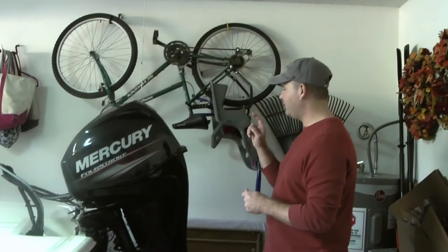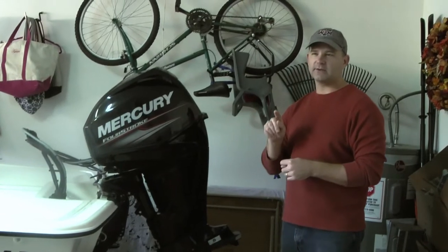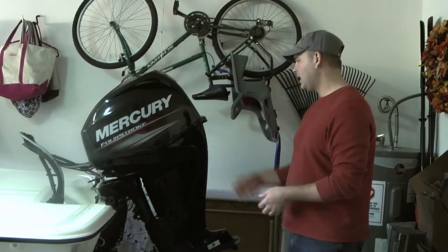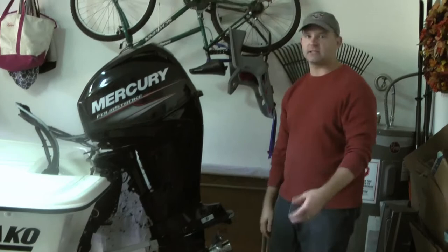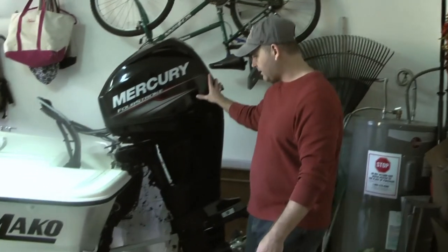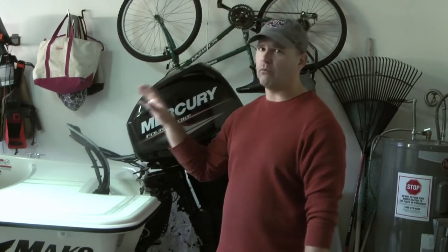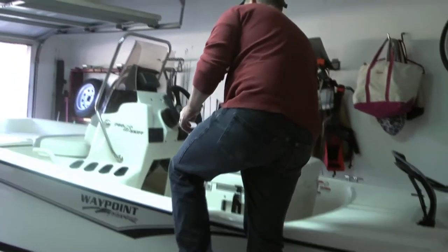Here in the back of the boat, we have the Mercury 4-stroke 40 horsepower. There's an option for a 65, which is a bit of an upgrade, but the 40 moves just fine — we didn't have any issues with it. We did upgrade to the stainless steel prop because it cuts through a little bit better. This engine has a five-year warranty, and really it's a five-year warranty on pretty much the whole boat, which is a great feature for this 2020 Mako Pro Skiff.